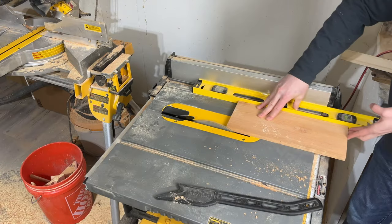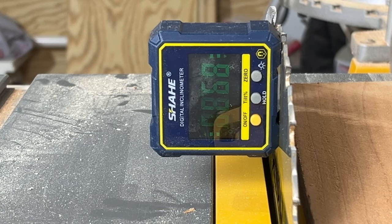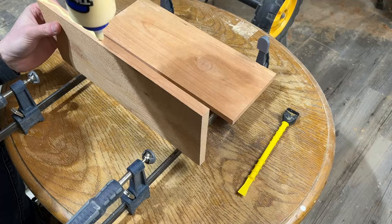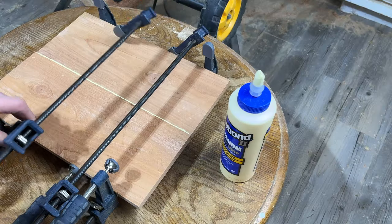Now take these boards over to the table saw to clean up the edges. Make sure the blade is square to the surface to ensure a good seam when we go to glue them up. Glue up the two boards side by side and allow them to dry for at least a few hours. While that is drying, I'll show you how to make the handle.